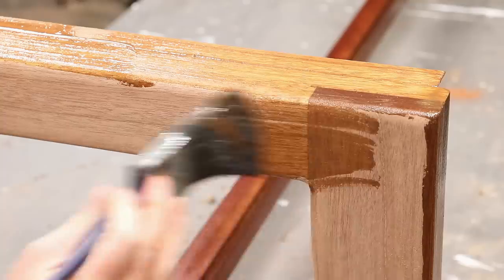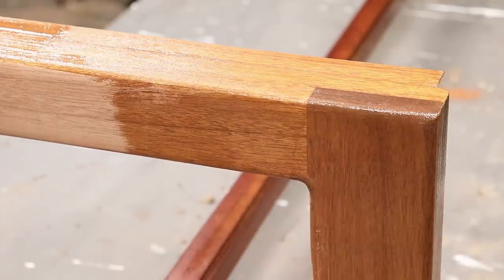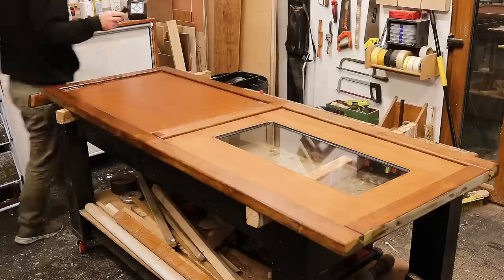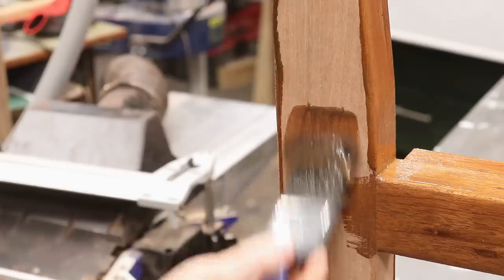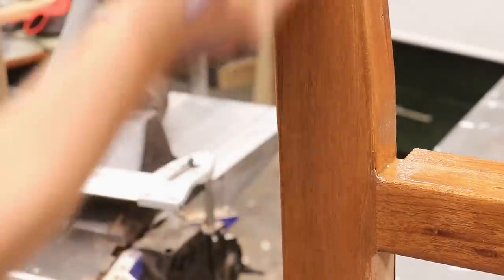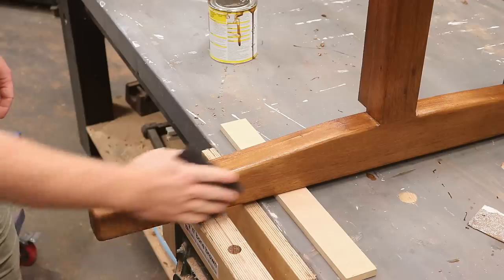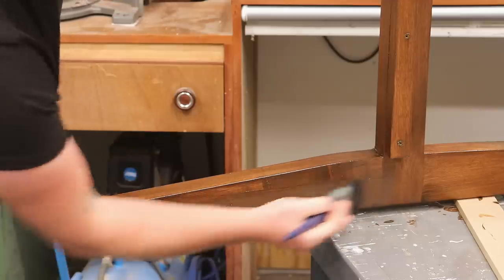I was very pleasantly surprised by this stain — I liked the colour and how translucent it was. The Ronseal stain I've used in the past didn't really show the grain of the wood enough and was a nasty colour, whereas this stuff was a nice golden brown and really brought out the grain nicely. I de-nibbed with some 400 grit and then added a second coat.